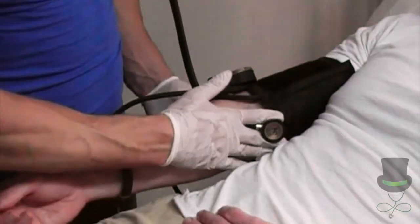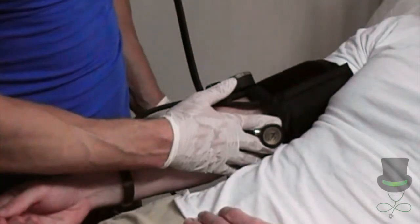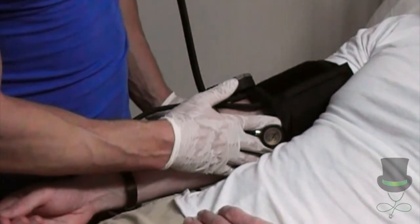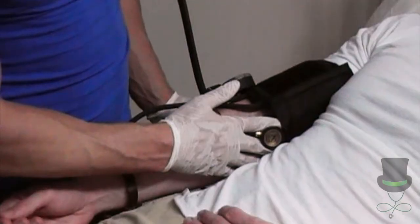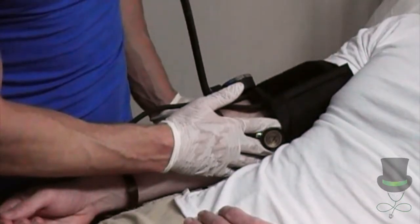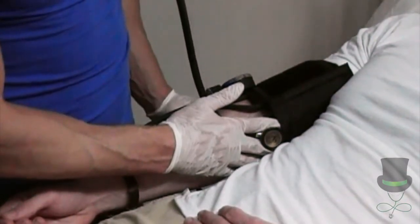Place your stethoscope over the patient's brachial artery and begin to inflate the blood pressure cuff. Once you can hear the pulse, keep inflating until you can no longer hear it. Once you hear the last bounding of the pulse, inflate approximately 20 to 30 millimeters of mercury past that point, and then slowly deflate the cuff.